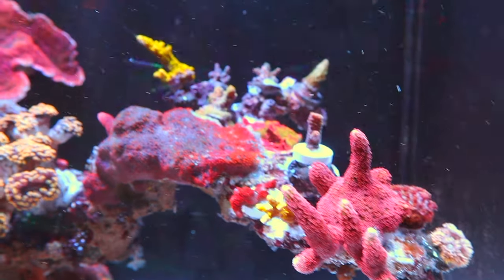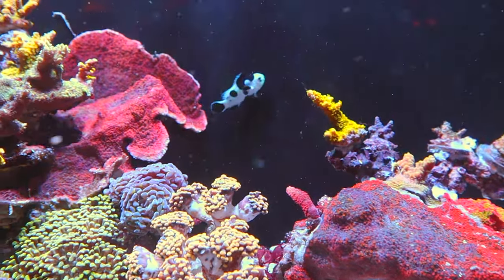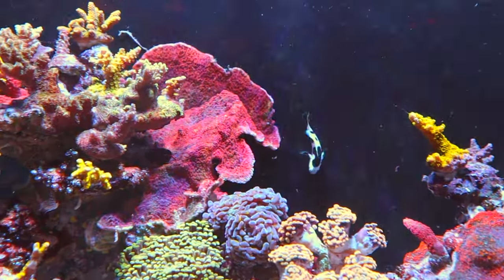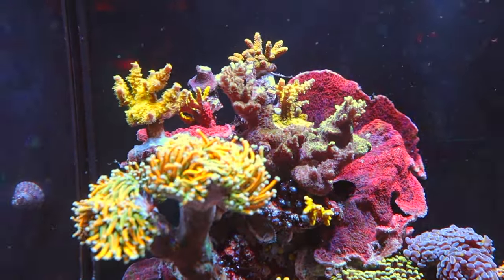Adding small pieces of rubble rock with super glue to your already existing aquascape is a really good way to just change things up, make things more visually interesting, and add more corals when you have no space left. It's a great technique to give your aquascape a quick refresh if you're just not feeling the way it looks.